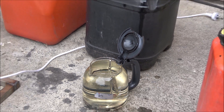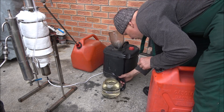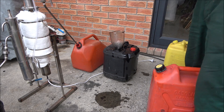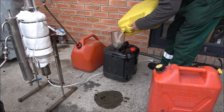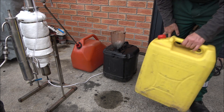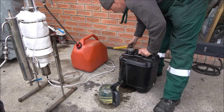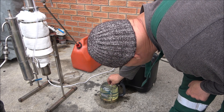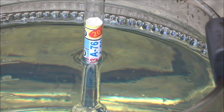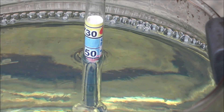Now we're going to mix everything together and try to recover everything. We'll check the density as well. This is how an accidental mix looks like. It's got a density of approximately 750 kg/m³, and our goal is to separate the diesel and petrol from each other.